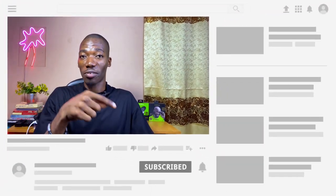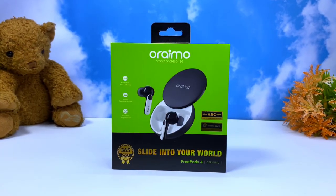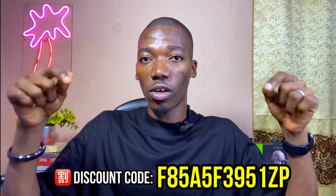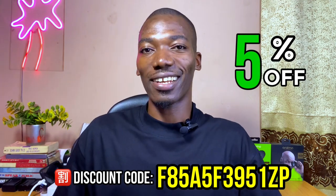If you are new here, please subscribe to the channel — hit that subscribe button and notification bell. The price is not yet out at the time of posting this video, but you can check the pinned comment or description box. I'll be updating it from time to time. You can also use the discount code on screen to get five percent off anything from the Oraimo eShop website.